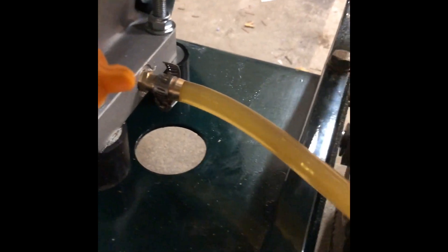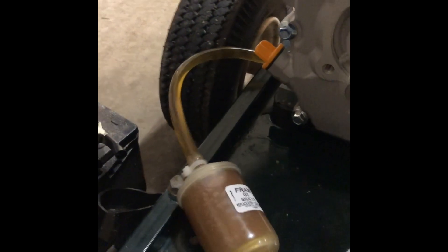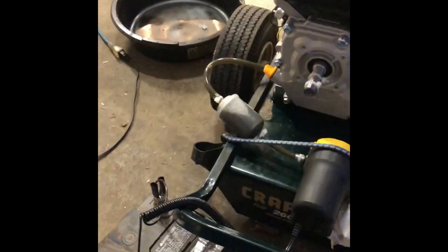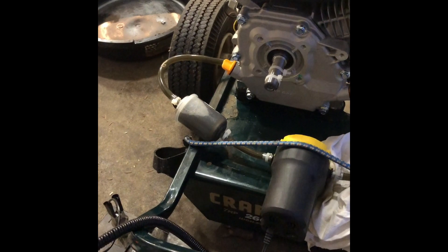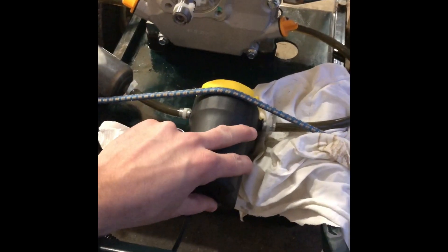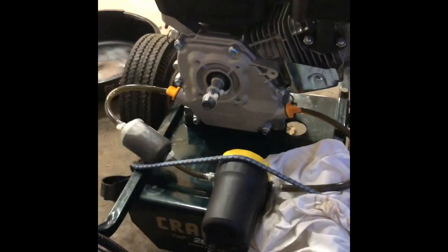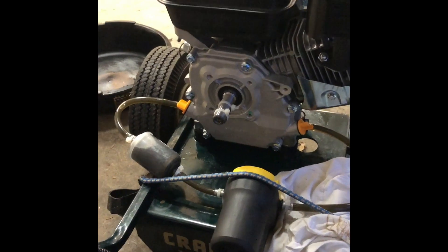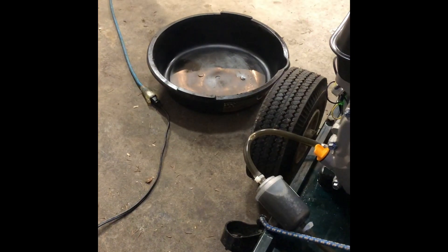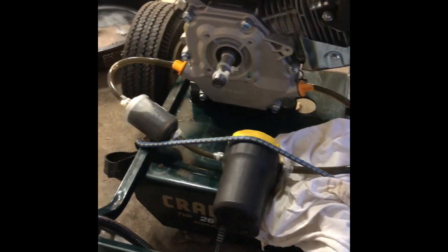Alright folks, we did another three hours of break-in on the Predator 212 with the bypass loop filter setup. As you can see, the oil is quite a bit darker than when we started. Happy to report the $20 Amazon pump still pumps — it survived the oil temperatures and a couple hours of engine running while sitting there shaking and rattling around. I'm going to pump this oil out into a clean pan, and then we'll cut open the filter and see what we see.